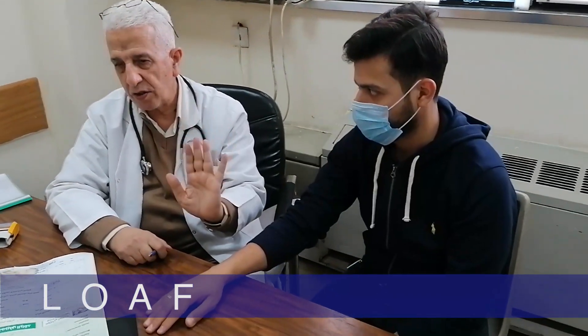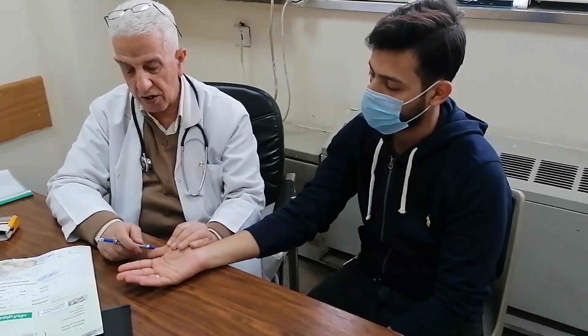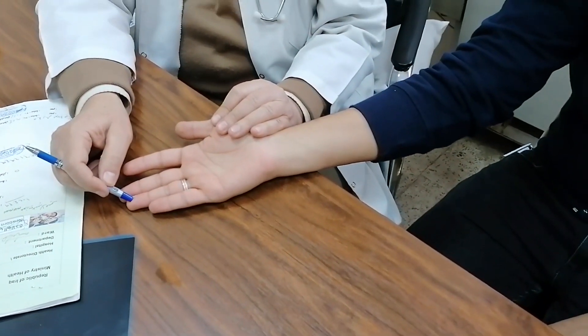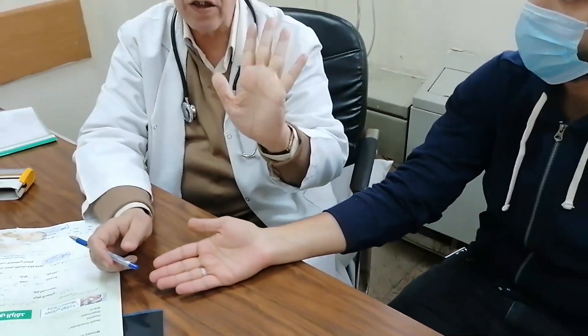We use the word LOAF — L-O-A-F — for median nerve examination of muscles. The median nerve supplies sensation to three and a half fingers: the first, second, third, and half of the ring finger. The muscles supplied by the median nerve are five. Two of these are the lumbricals.